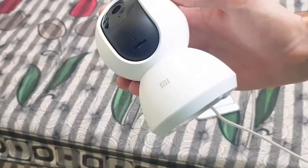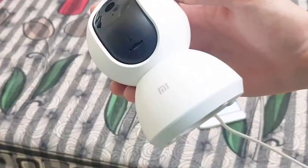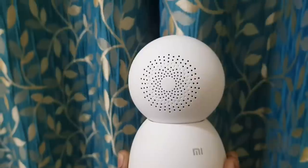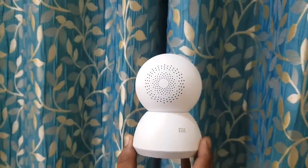A micro SD slot is included and it supports up to 64 GB of class 10 storage. Turning around the camera, you get a speaker for two-way communication.